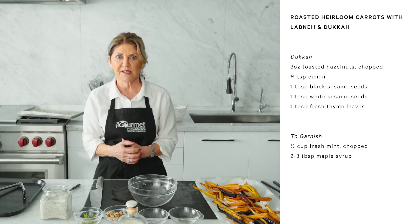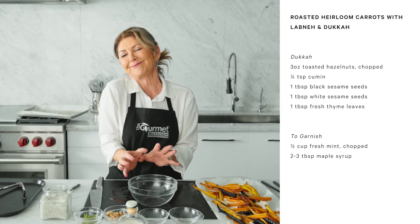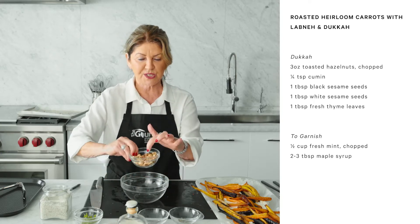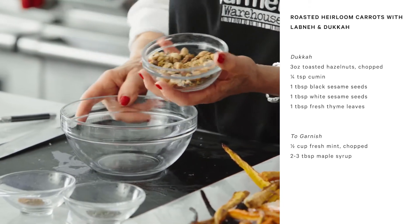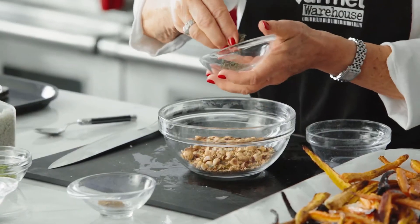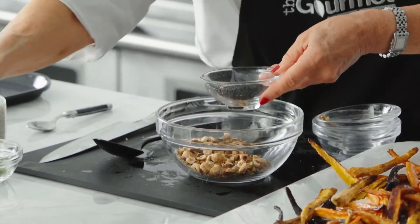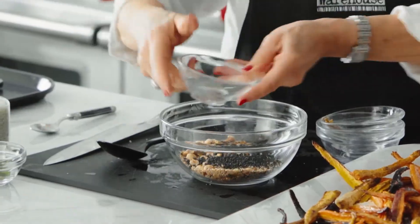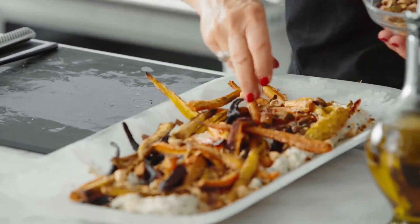Then to take it one step further, we're going to do a little bit of dukkah. Dukkah is that Egyptian spice with hazelnuts and thyme and cumin and sesame. So we're going to do a shortcut version: toasted hazelnuts — you could use pistachios, you could use hazelnut and pistachios, doesn't matter — in. Fresh thyme leaves, a little bit of cumin in, and then we're going to add black and white sesame seeds. And this is that really classic dukkah, all over just like that.